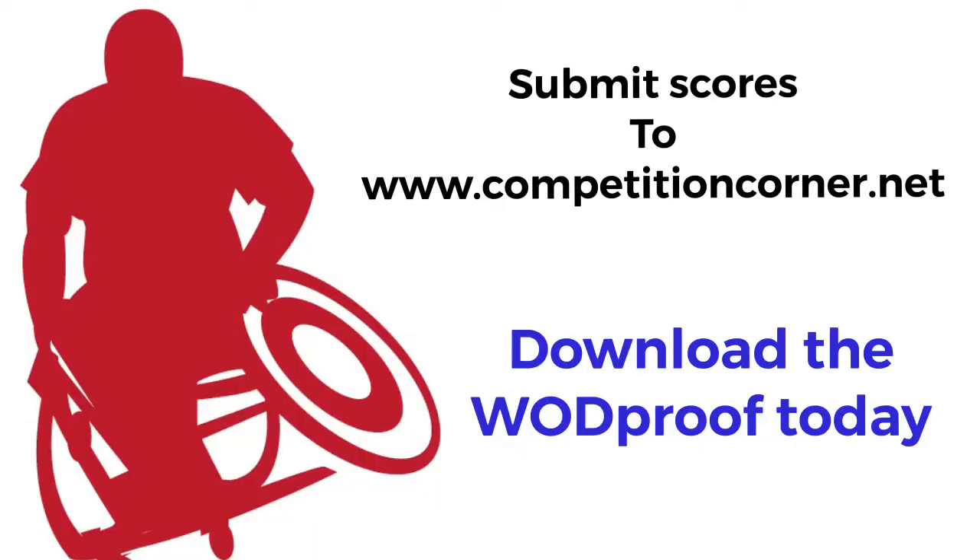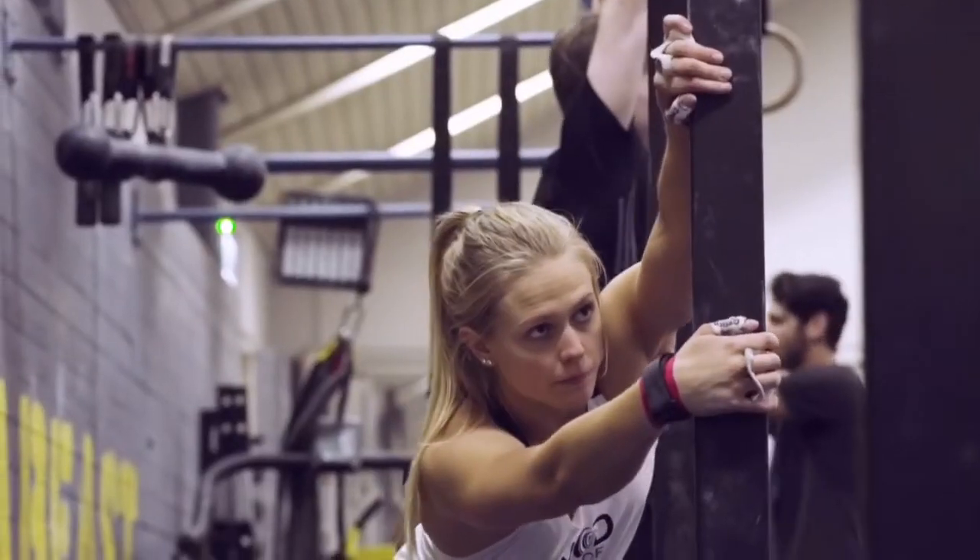Submit your scores to www.competitioncorner.net and download the WADProof app today. Thank you to WADProof for all the support throughout the Open. We'll see you next week in the workout review.